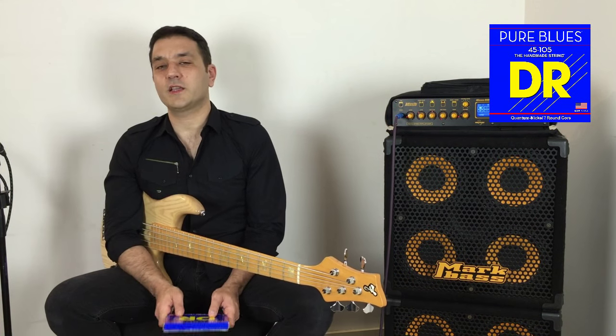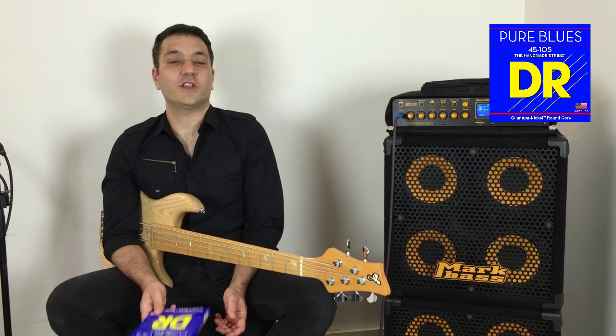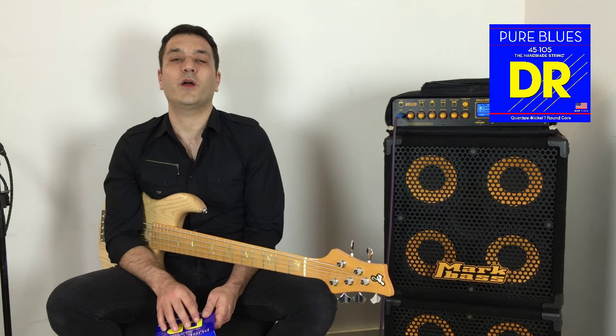I got those strings a few days ago and I was very, very surprised. This is a nickel string that sounds like a stainless steel. You can slap with them, you can play fingerstyle, you can play any style of music — they sound amazing.